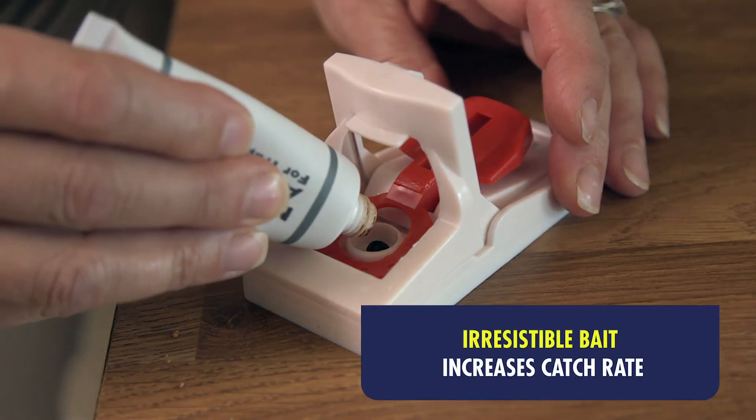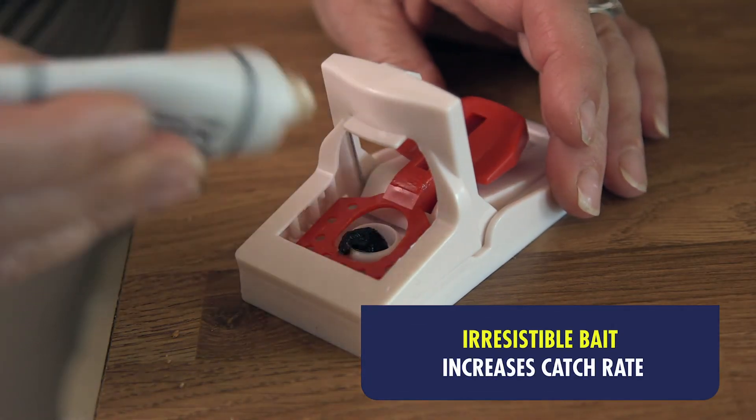They're really easy to rebait with this mouse and rat attractant. Thankfully mum's now seen the back of the mice in her kitchen.